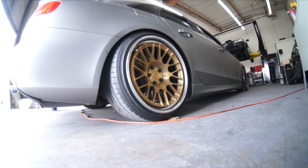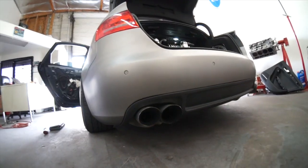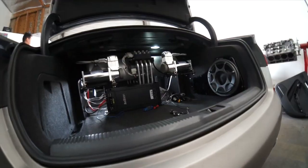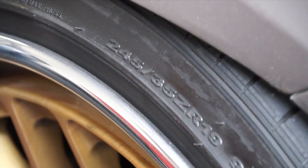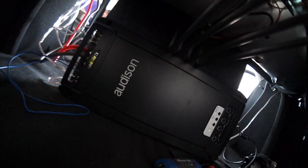This car is an Audi S4. It's got airbag suspension, 19-inch wheels, a matte gray vehicle wrap, and a stereo system. This customer bought some stereo equipment and had a shop put it in, and it sounds like boo-boo.